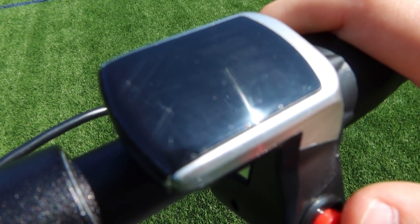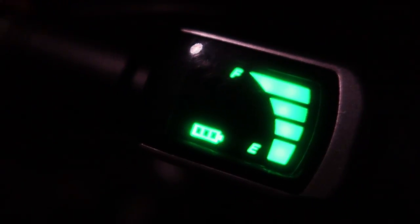The information displayed on the screen is sort of difficult to see in the daytime, and there is no speedometer. All it shows is the battery level, which I haven't found useful.